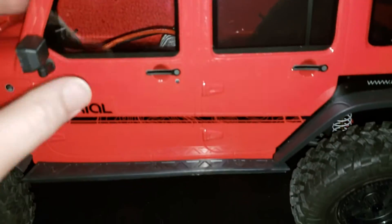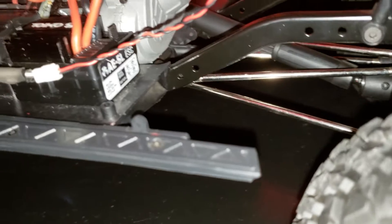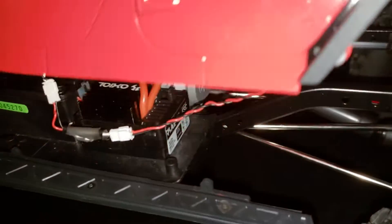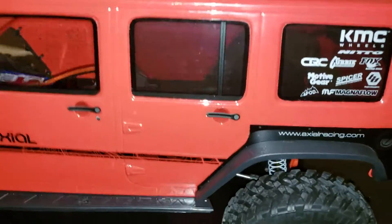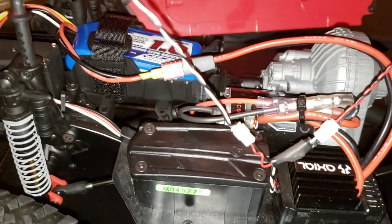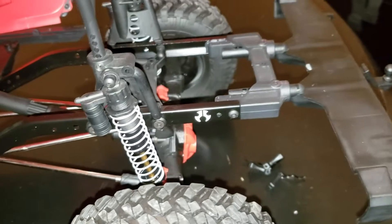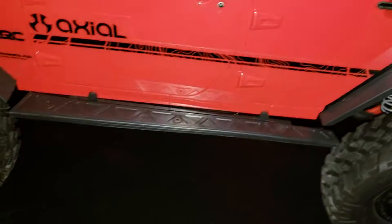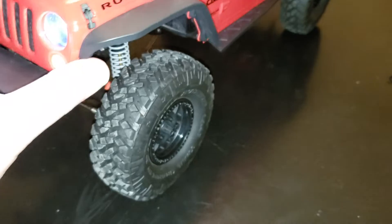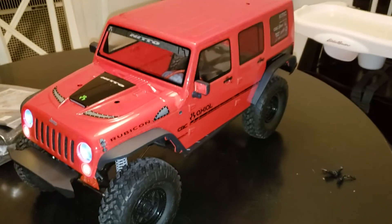Those are the little plugs right there for the lights. The AE5 ESC is in there with lipo cutoff — we've got 2S and 3S lipo capability. Got the waterproof receiver box and the front-mounted battery tray, which is cool. Yeah guys, hopefully get this out on the trail soon. Gotta fix that bumper, but that's the new rig — SCX 10-2. We'll see you in the next one, like and subscribe!